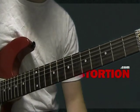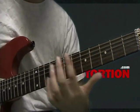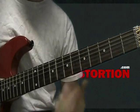On subsequent repetitions, you're going to use the A string, and you're going to slide it down in between. So when you're moving this way, you slide down, and when you're coming back this way, you slide up.